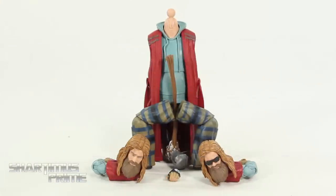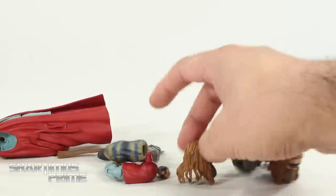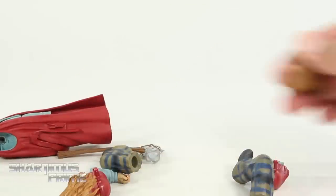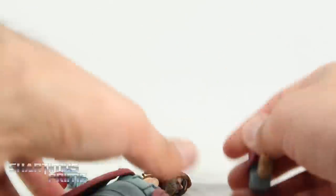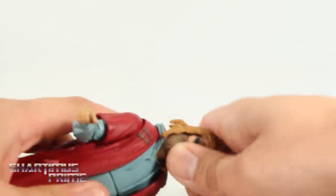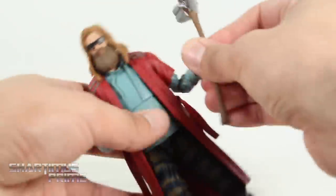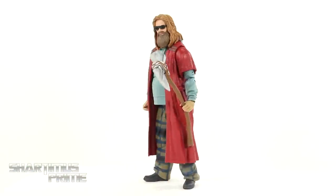We're not actually transforming, we're just building. I'm gonna go like that and take the extra hand and put that aside. I'm going to use the sunglasses head, so I'll put the other head aside. Starting with the right leg — it snaps on pretty easily. Then the left leg snaps on too. Get the left arm — clicks right in. Then the right arm clicks right in too. Give him the sunglasses head, try to get the hair over the hoodie, and give him Stormbreaker. And now we have Bro Thor all built.